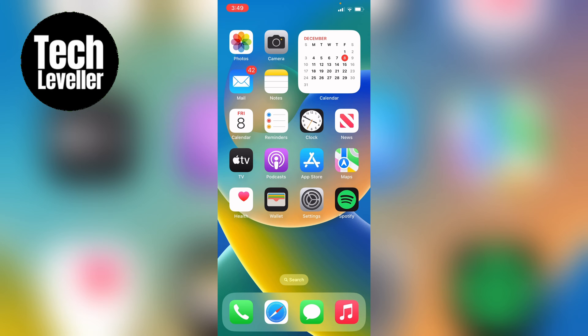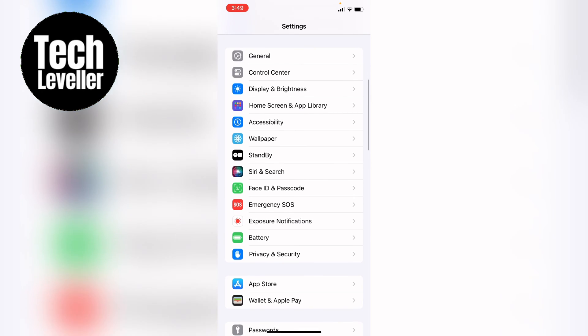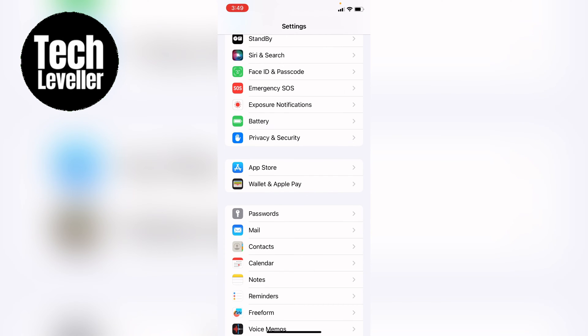So to turn clean energy charging on, you're going to head into your settings and come down to your battery app and then tap into that.